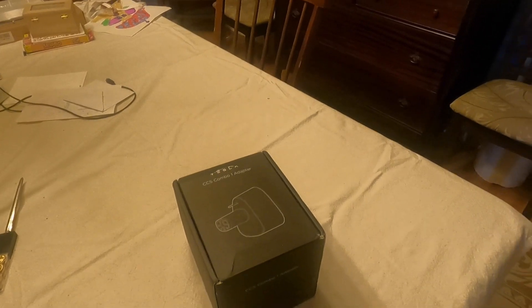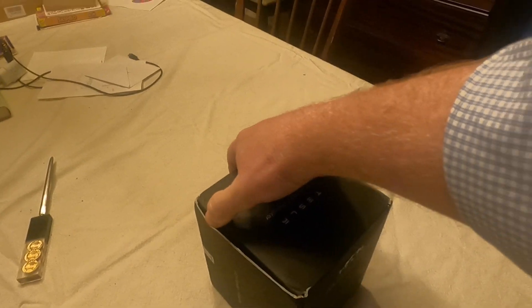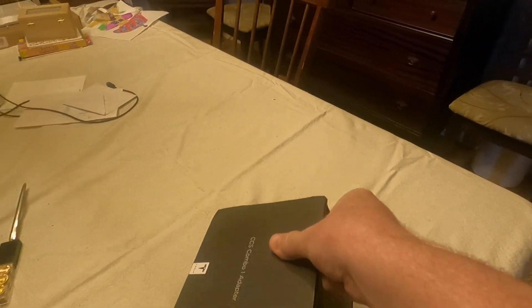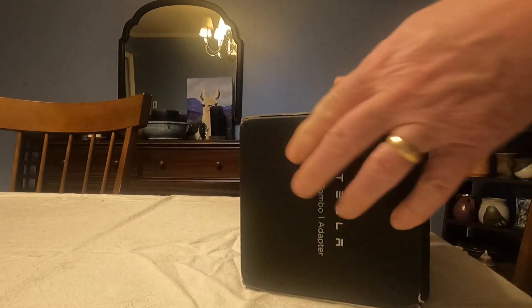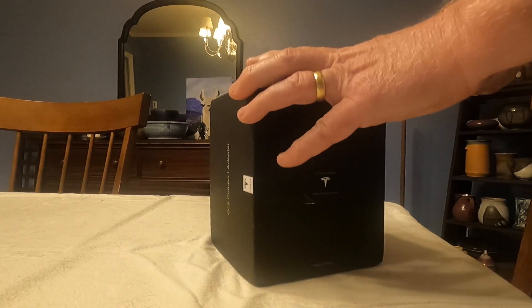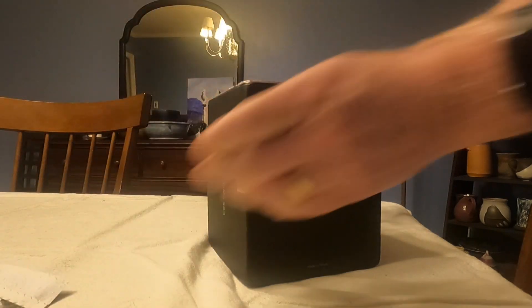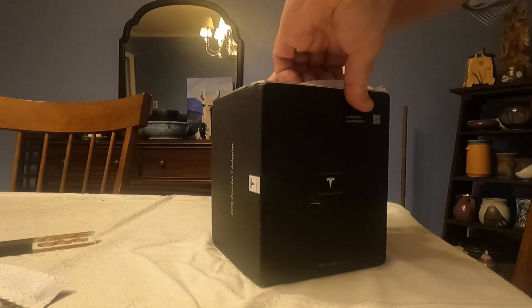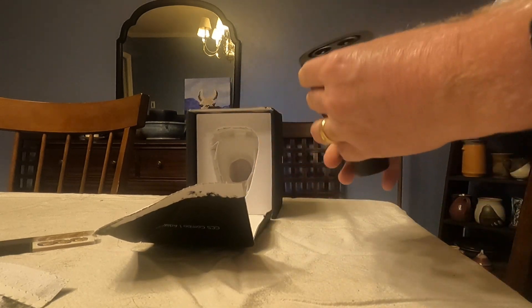I've never done an unboxing video before. How are we going to do this? I'm going to have to put the camera down. How do we open this crazy box? Looks like there might be tape — just like a FedEx envelope. There we go. And there it is! This CCS 1 adapter.